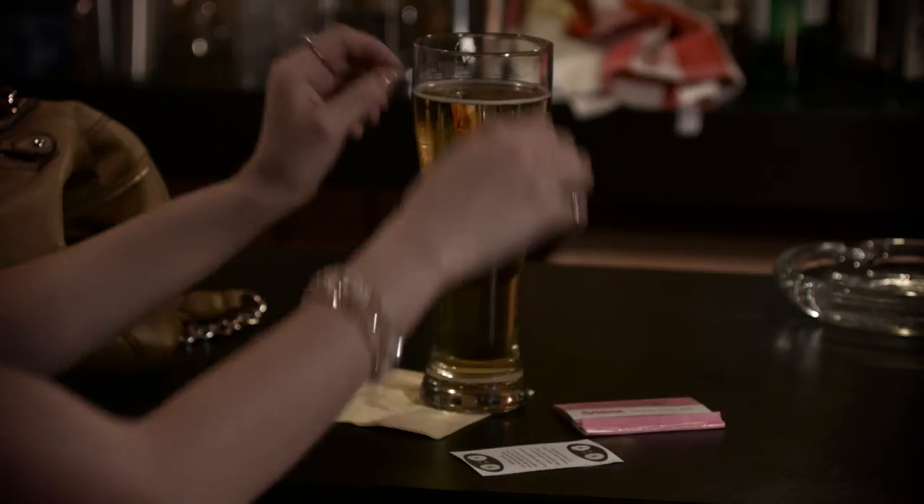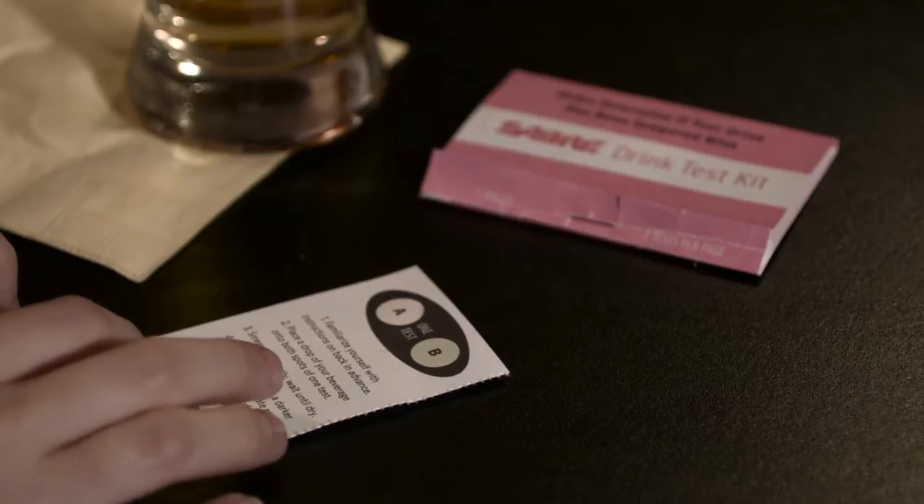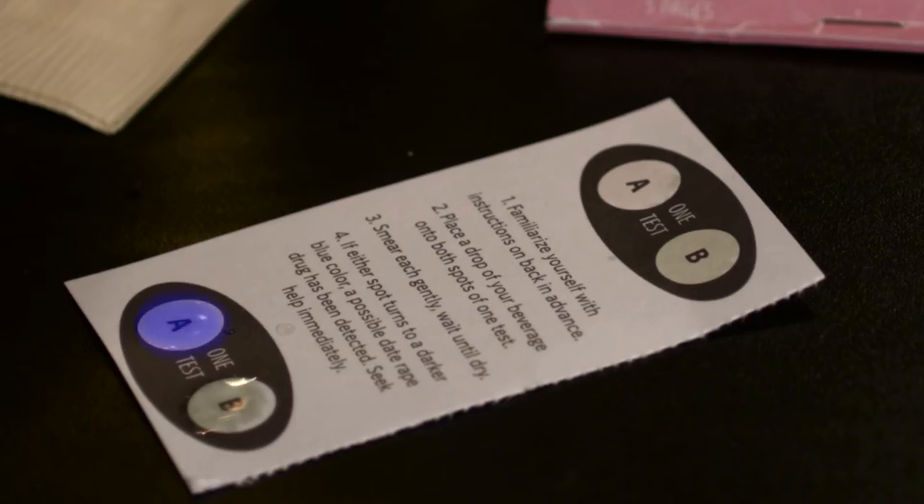Sabre's Drink Test Kit comes with ten tests. Simply dip your finger into your beverage and place a drop on the drink testing pad. If it turns blue after a few minutes, you know your drink has been tampered with.